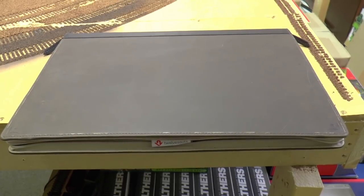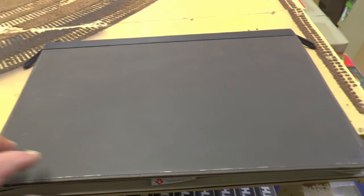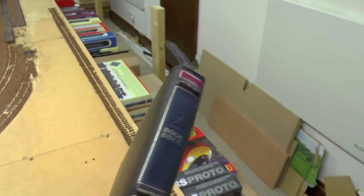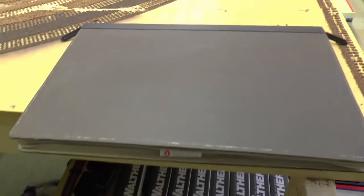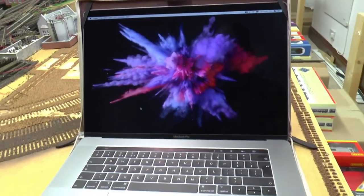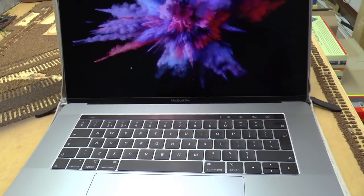It's surprising how quickly I've got used to it. I've bought this imitation book cover — from the outside it looks like a leather-bound book, which is really nice. It's a good protective sleeve, and I had that on my previous laptop too. When you open it up, it's a 15 inch MacBook Pro.